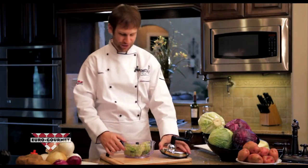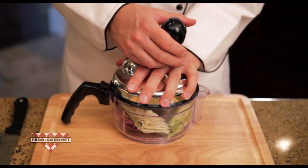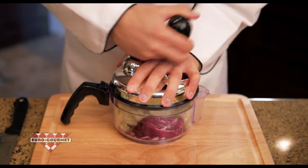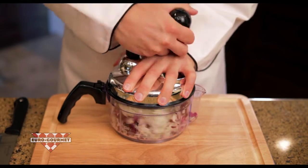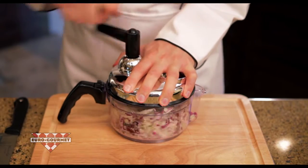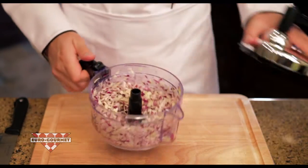What you do next is lock on the top by turning it clockwise. And the secret behind it — all you do is rock the handle. Do you see what that little motion is doing, how it is breaking everything up? You just rock it until it is easy for you to turn and you go all the way around. And in a matter of seconds, you have got your coleslaw chopped up and ready to serve.